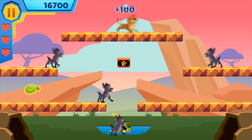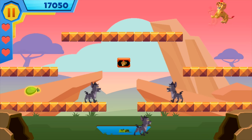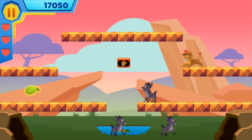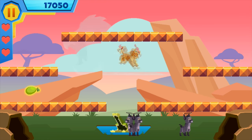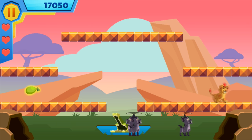So here's a tip: when there's too many hyenas on screen, like right now, I like to hit the Kion box to unleash his powerful roar. This stuns all the hyenas on screen, so it's easier to knock them out in a bunch.